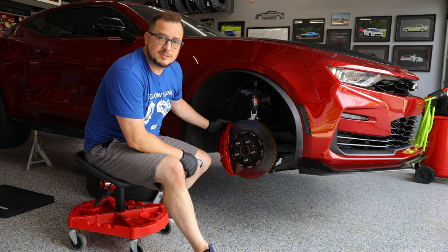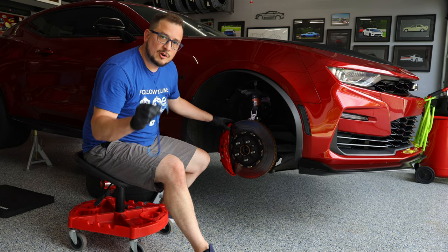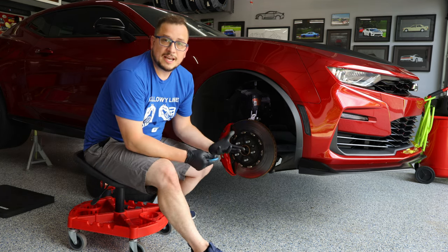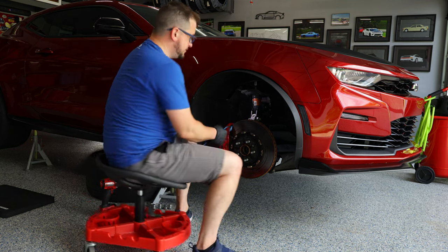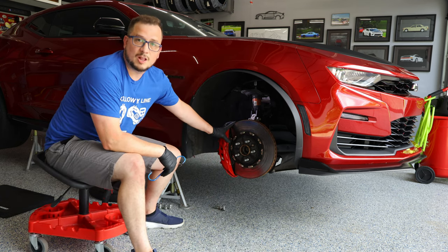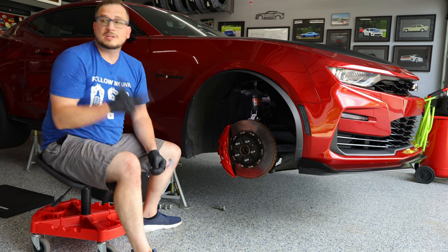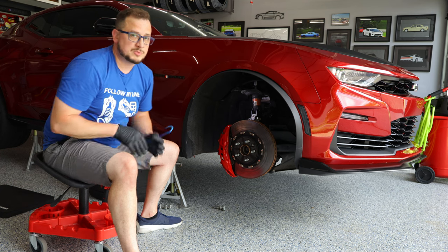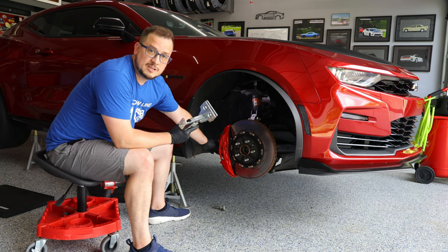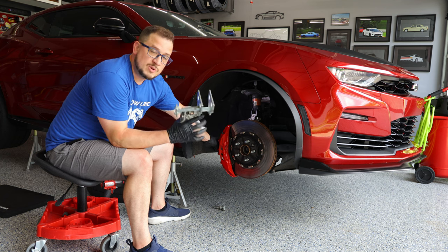Once you have those two 18 millimeter caliper bracket bolts loose, you'll want to have a caliper hanger ready for hooking the caliper to the spring, just so that it's not hanging down and putting pressure on the brake line. If you're having a hard time getting the caliper off, it's probably because the pads are compressed onto the rotor. A caliper spreader tool helps in this scenario — put it in between the metal backing plate of the pad, not the actual pad material, and give it a slight squeeze to relieve some of that pressure.